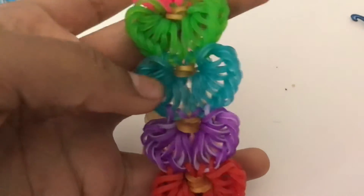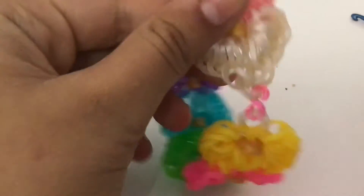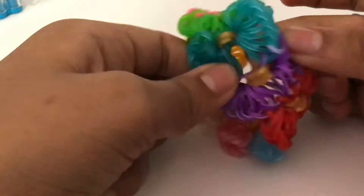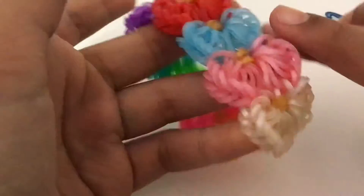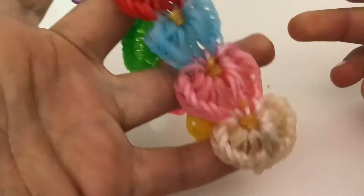Hey guys, it's Luma by Kay, and today I'm going to show you how to make the Heartbeat Bracelet. As you can see, these are like little hearts — they look like seashells, which I think are so cute. This bracelet is actually super simple. Once you can make one of the hearts, you can make all of them. Here I've used gold cap bands for each of the little hearts. You can use any color cap band, and you don't have to keep it the same for each heart, but I think it looks a bit nicer. You can also use beads or spacers for the cap bands, but today I'll just be using cap bands.